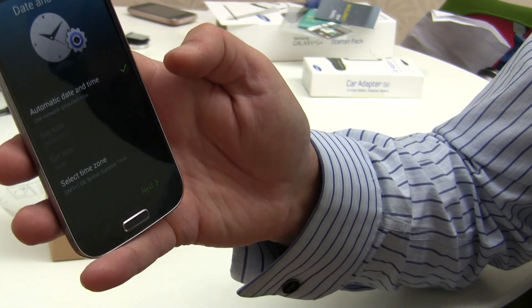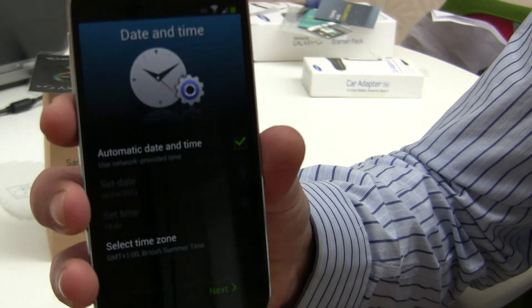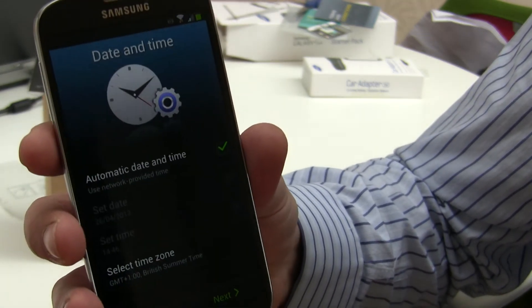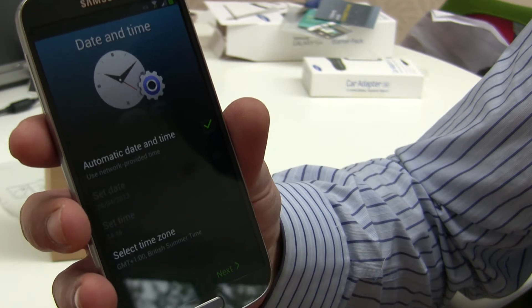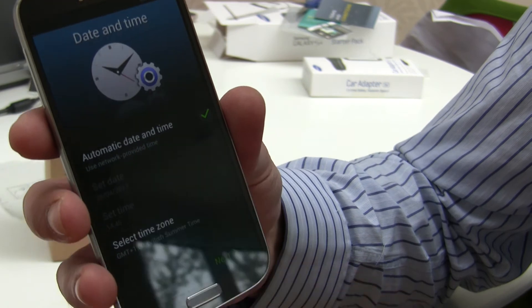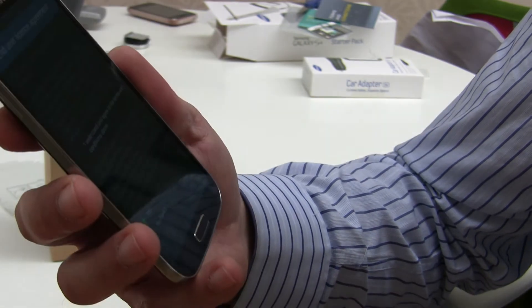Automatic date and time is already ticked, which uses the network provider's settings for time and time zone. We're on British Summer Time here at the moment, so that's all correct. Click Next.